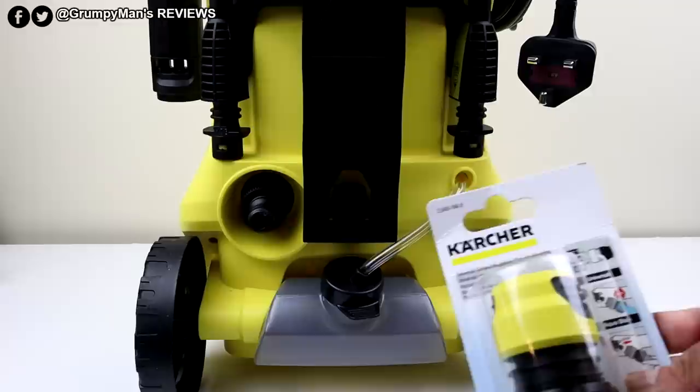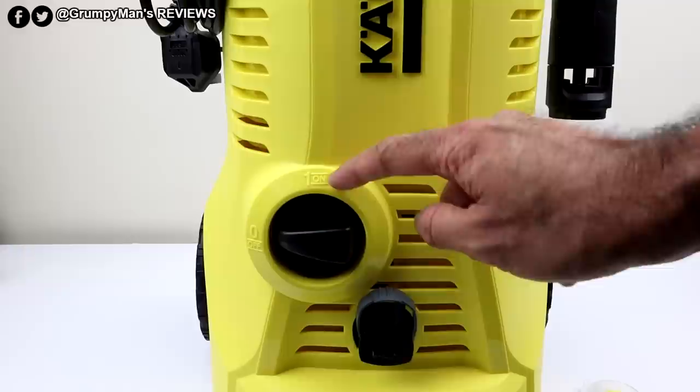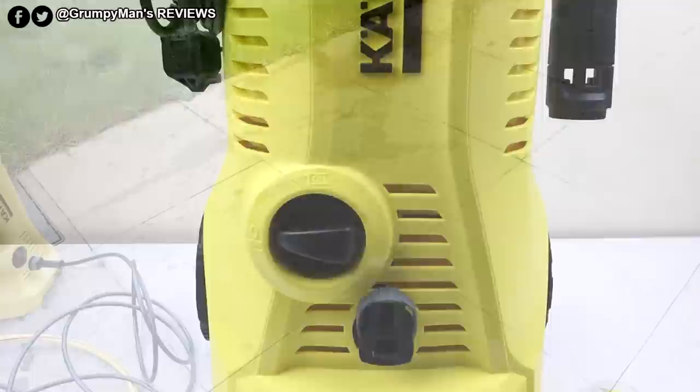Never run this machine dry. Leave it on the off position first, push the trigger, and when a bit of water comes out then put it to the on position — you'll hear it kick into life, and then you can start pressure cleaning. First we're going to try the dirt blaster lance — it says it's powerful enough to get rid of weeds in the garden.